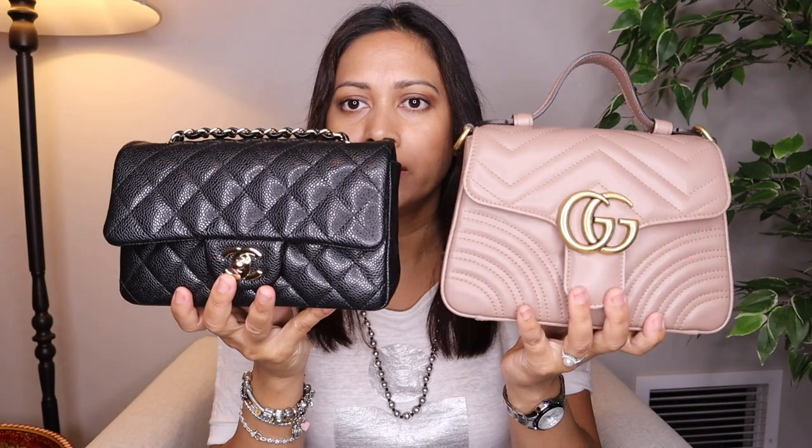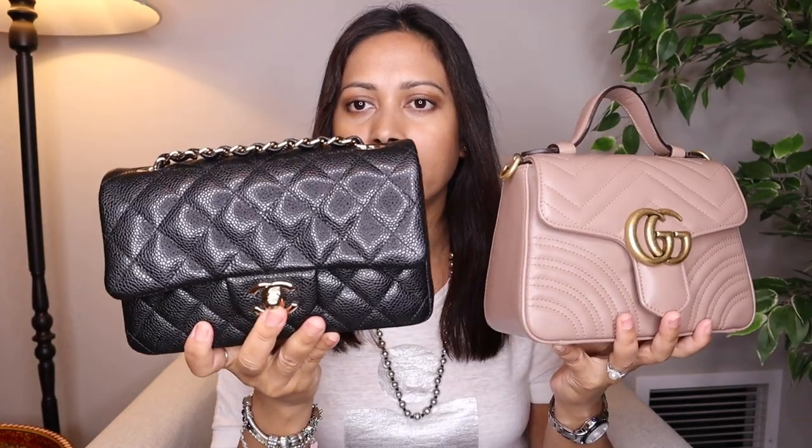Hey guys, welcome back to my channel. Today I have a comparison video between two bags: the Chanel Rectangular Mini and the Gucci Marmont Mini top handle. I'm going to show you the bags inside and outside, any wear, the price, measurements, and what you can fit inside. At the end I'll do a mod shot with both. Here are the bags — they look totally different. The GG Marmont Mini is a north-south, kind of square bag, whereas the Rectangular Mini is a rectangular east-west bag.